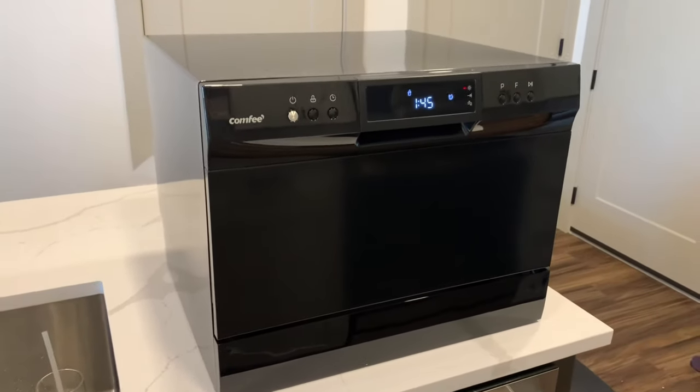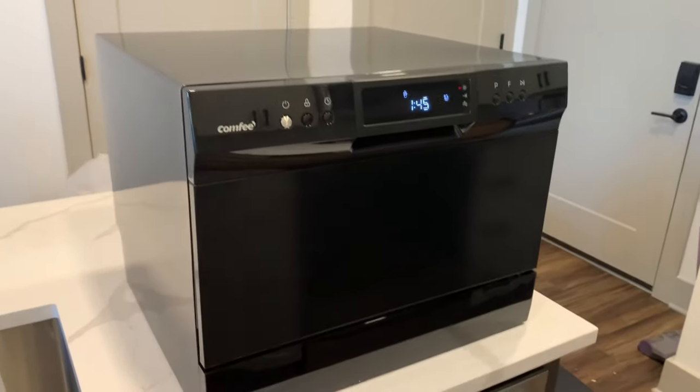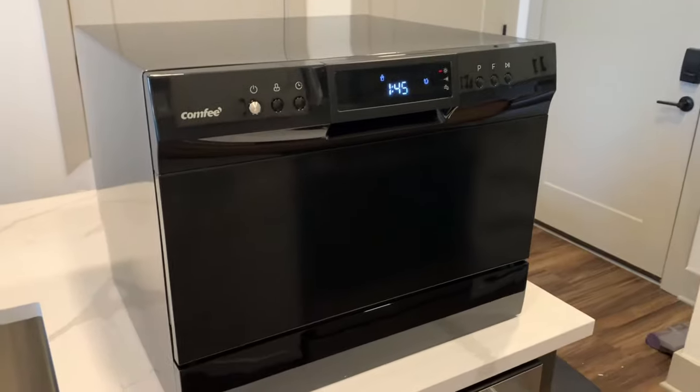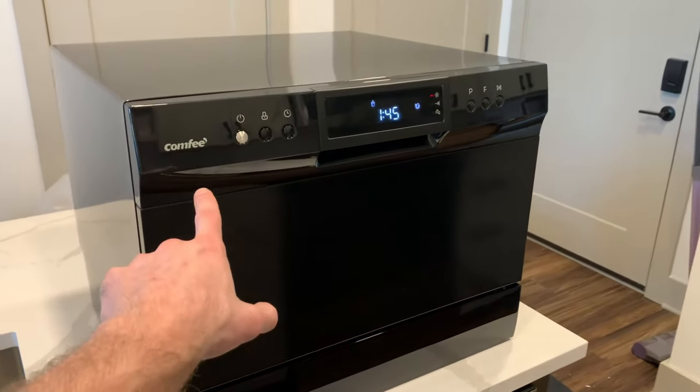Overall this has been the most quality portable dishwasher I've ever seen and it's also the biggest as well. So if you're looking for a dishwasher that's a little bit more portable but still heavy duty and can get the job done, I would highly recommend the Comfy one.